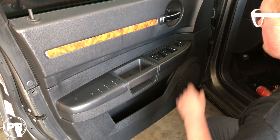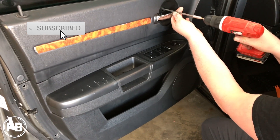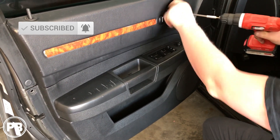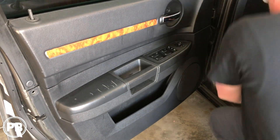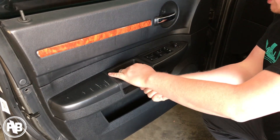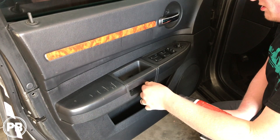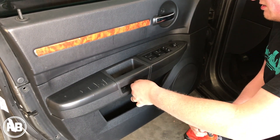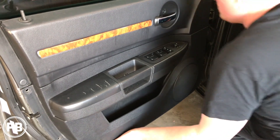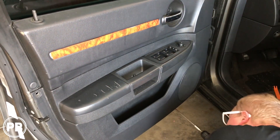First thing to get these door panels off, you're going to notice typically you have a cover over the screw hole. This door's been taken apart before, but it's not too bad. So you'll have a screw there, and then in the little hand grip, the handle, you pop open that little door, and again there's another screw. Go ahead and remove that, and now across the bottom there's going to be a couple more screws. Go ahead and remove those.